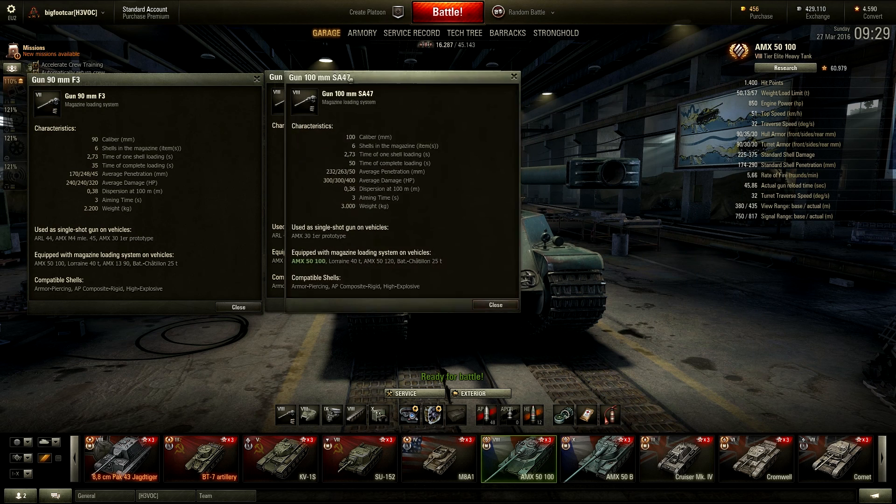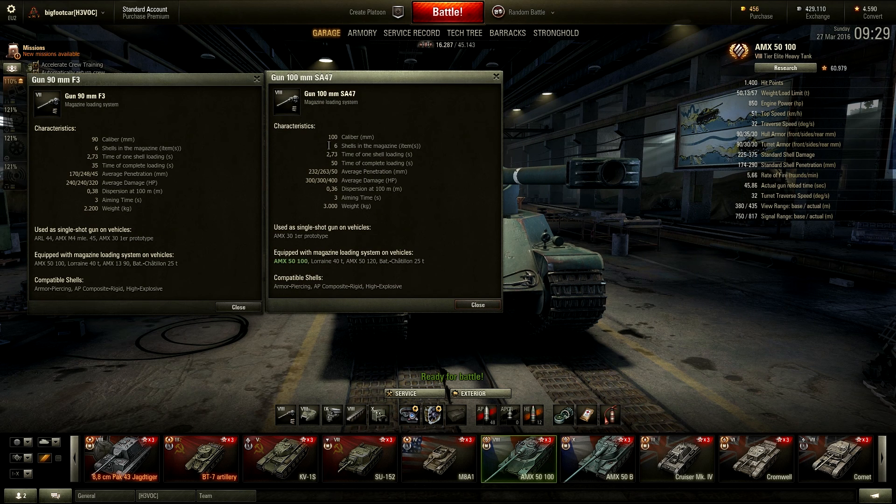Now the top gun, the 100 millimeter. The reload rate between shots is the same across all guns, but the full magazine reload here shows 50 seconds. That's with a 100% crew without Brothers in Arms and ventilation system. With ventilation, I get the reload down to almost 46 seconds — about 45.8 — which is all right. The penetration is really, really good at 232 millimeters, which is almost as good as the E100, and that's a tier 10 tank.